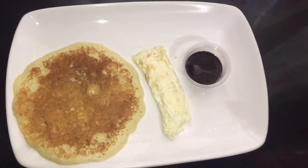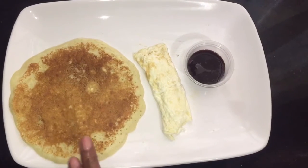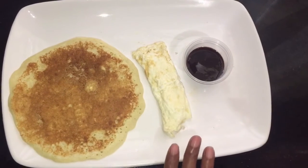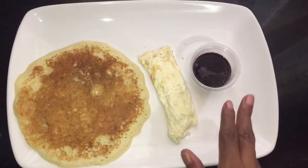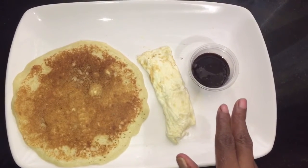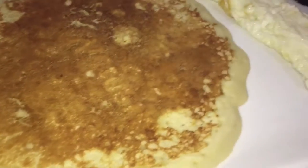We used the egg yolk to make our pancake. I'm having this with my homemade chocolate syrup — the link would be above and also in the end screen. I do hope you enjoy this quick video of what I eat: my homemade milky pancakes.